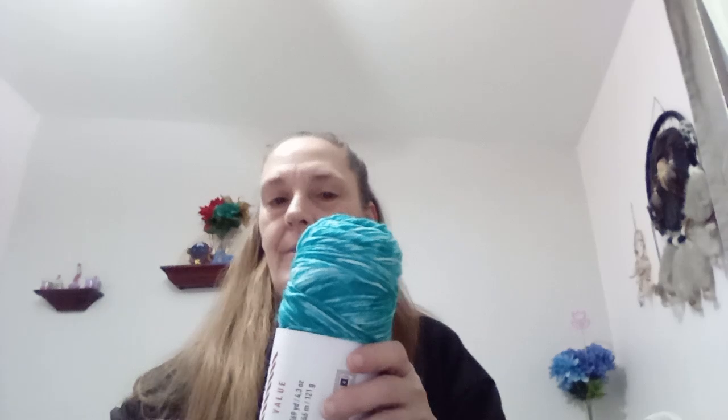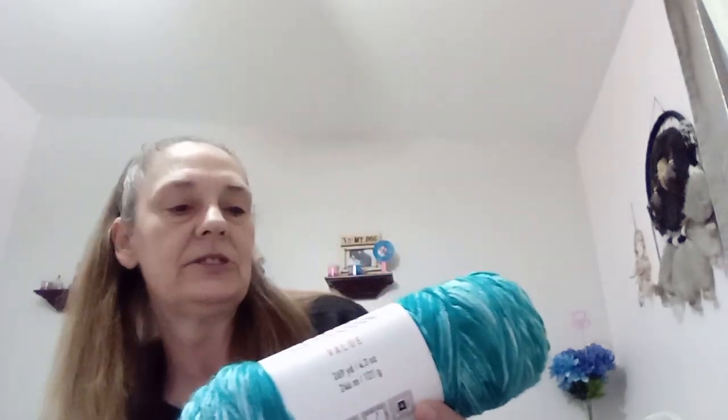Hi friends, it's Pam from Pamski's Crafty Heart and I got some mail I want to share with you. I got this box yesterday — I did cut it open already — and then I got this today. I did get the last roll I needed of the Big Twist, the aqua ombre color.